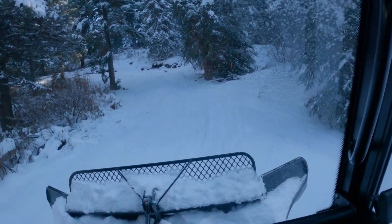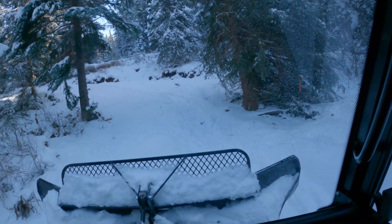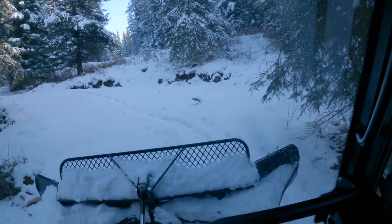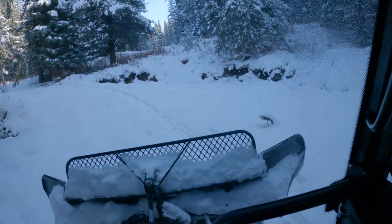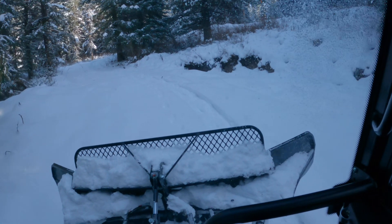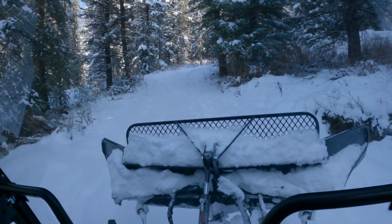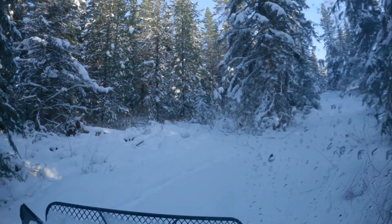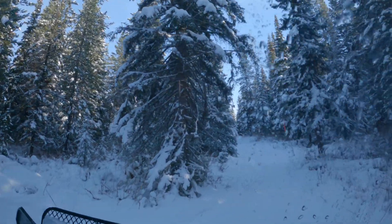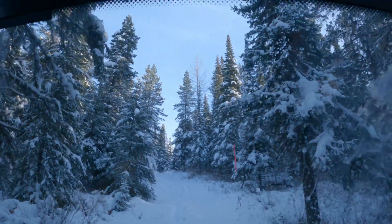It's early in the season, November 22nd, and there's not a lot of snow yet. But that will make it easier to climb the hills. It's best to pack all trails early in the season and keep grooming all winter long, to avoid breaking trail up steep hills in deep soft powder snow.